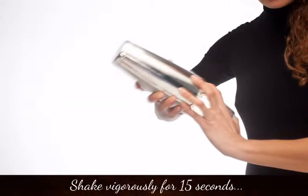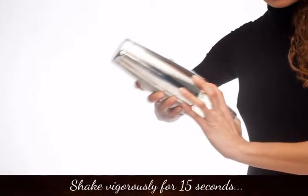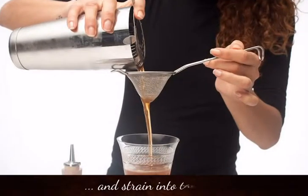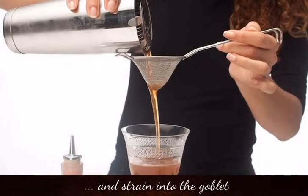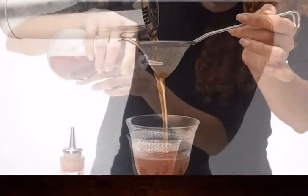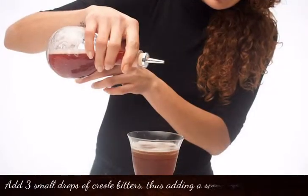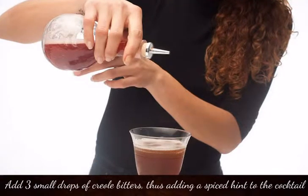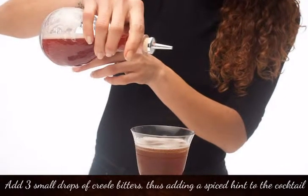Shake vigorously for 15 seconds, then strain into the goblet. Add 3 small drops of Creole bitters, adding a spiced hint into the cocktail.